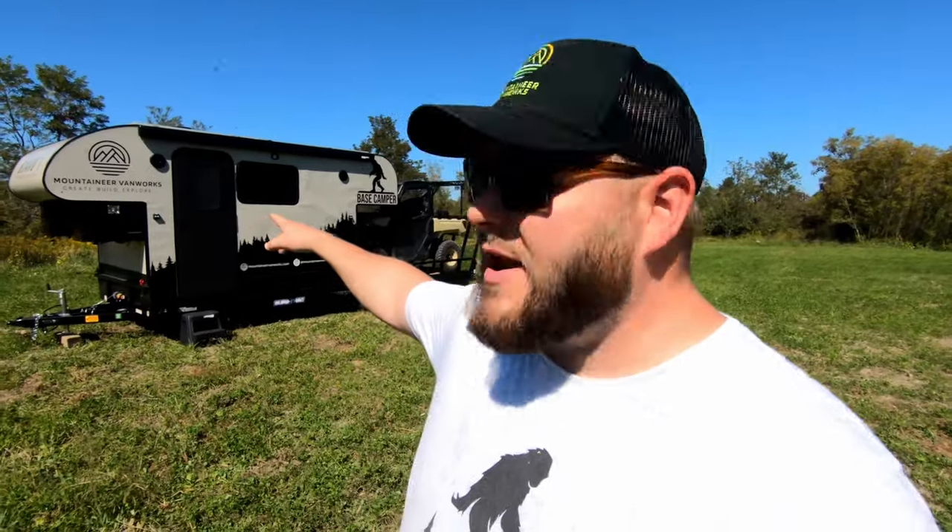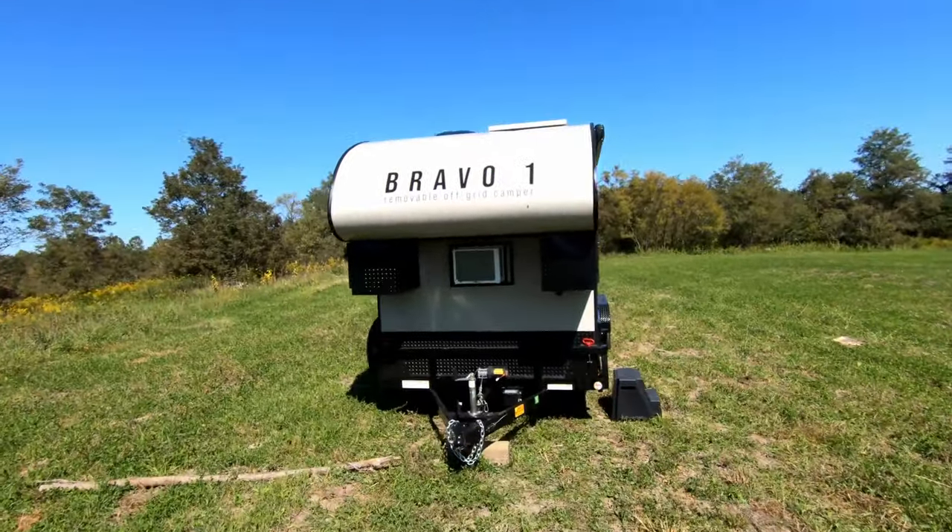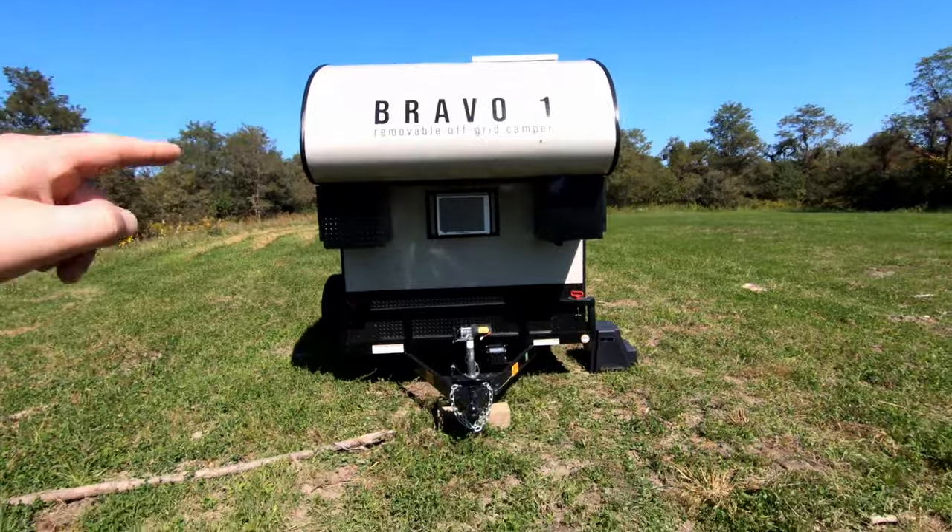We can customize the size of the trailer to the body and customize the body to the toys being hauled. We can build this to fit on a smaller single-axle 10-footer, a dual-axle deck over, or a gooseneck with a larger bed area up front. This is all customizable — we frame out the entire thing in-house. This is our first gen, Bravo One, the removable off-grid camper.